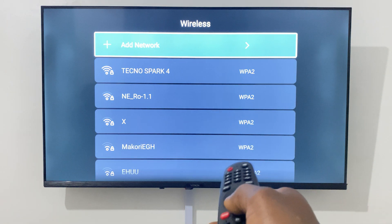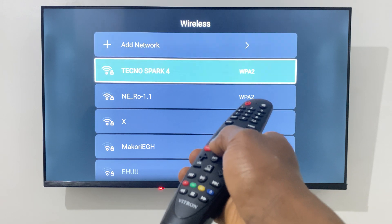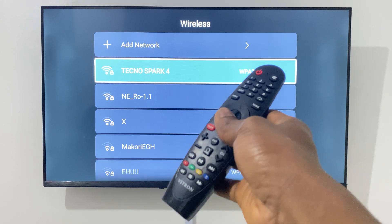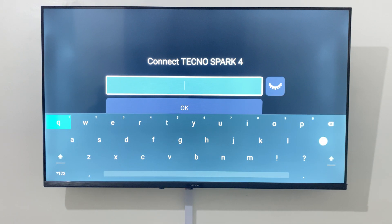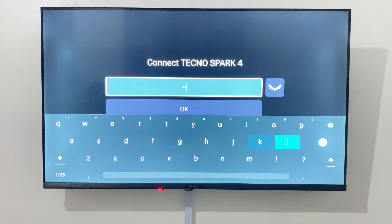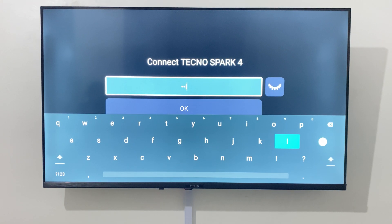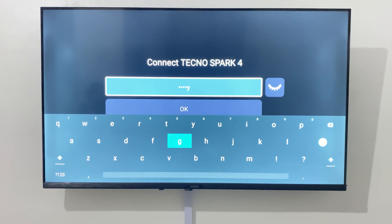You go ahead and spot a Wi-Fi network that's available. In our case we have the Techno Spark 4, and then we input our password. Just enter the Wi-Fi network password for your network.